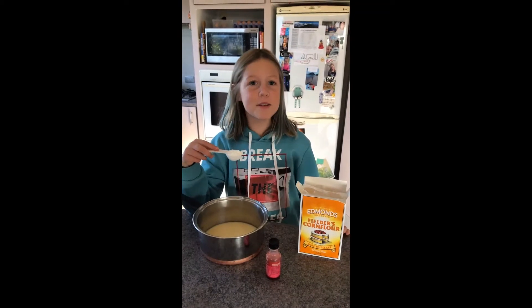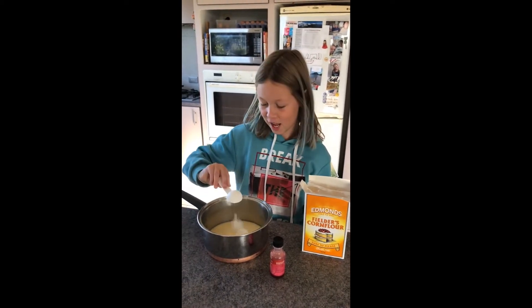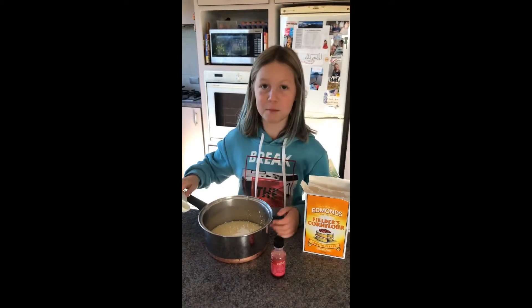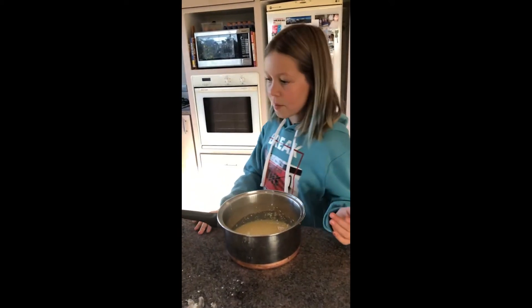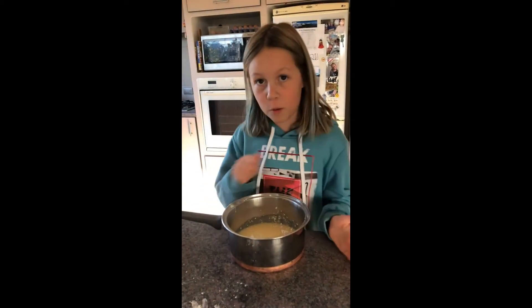I'm adding one tablespoon of corn flour. I'm going to heat this on the stove top on low heat. I'm going to stir it until it all thickens.